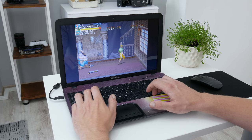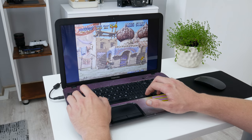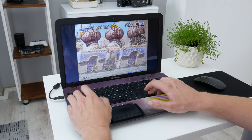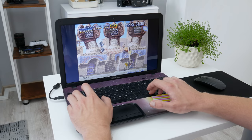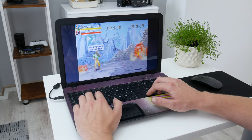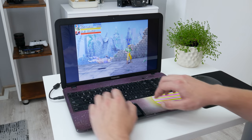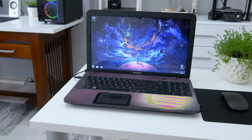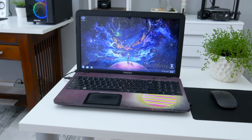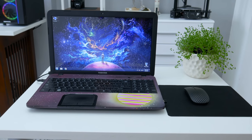Well, this is all about this laptop. It's a low-specs laptop but still good for almost all basics — data, web browsing, watching movies, music, and low-specs older games. I hope you enjoyed watching this video, and I hope it gives you some ideas and inspiration to make something better than this. If you want to support me and help grow this channel, you can press the subscribe button. Thanks for watching, and see you in the next one!